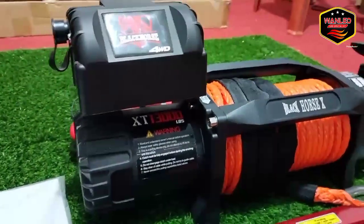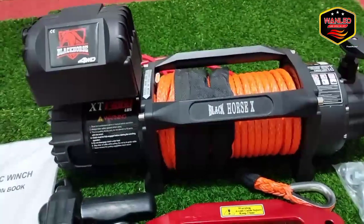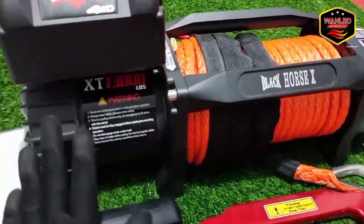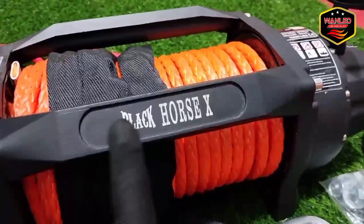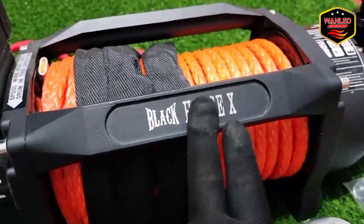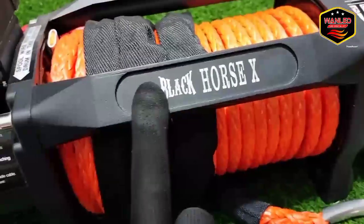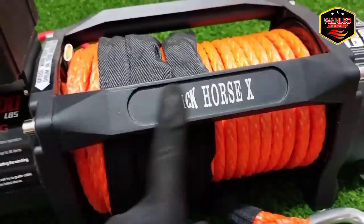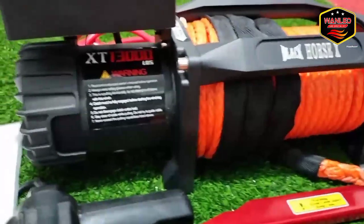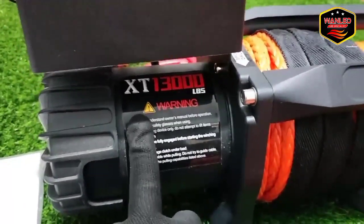Unitnya seperti ini, keseluruhannya seperti apa. Ini untuk pembelian unit Wins Black Horse XT 13.000 LBS atau setara dengan 6,5 ton. Di sini ada emboss-nya Black Horse X — ini ketrikan atau laser, jadi lumayan susah kalau mau diganti atau dipalsukan merk-nya.